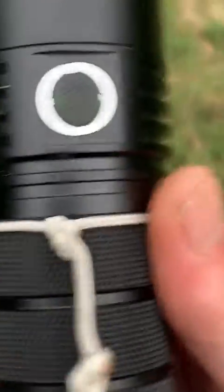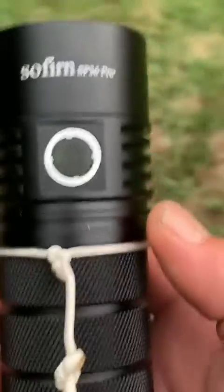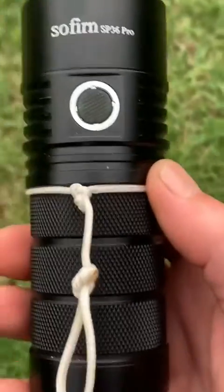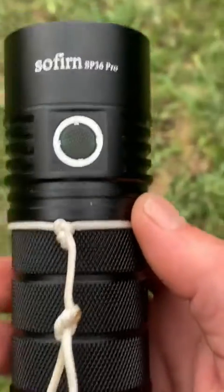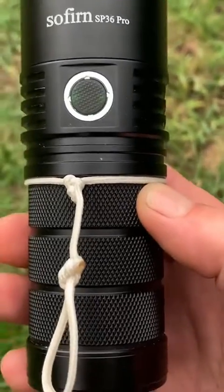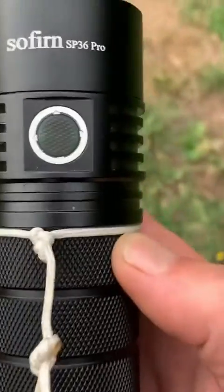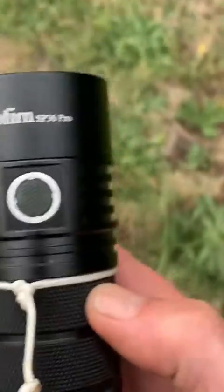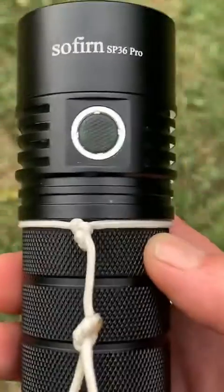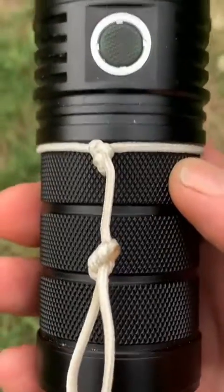The problem with testing these lights around Melbourne is everywhere is so well lit. I was up at Dights Falls the other day and the cloud cover was acting like a dim light — I could almost see colors out there. If you're out in the sticks somewhere this thing would be much more impressive, but it's still very impressive even with all the ambient light around Melbourne. You'll see that tonight.